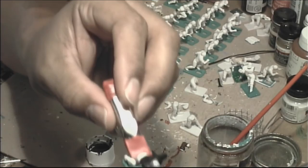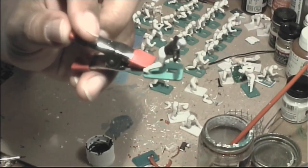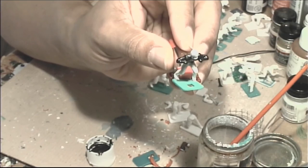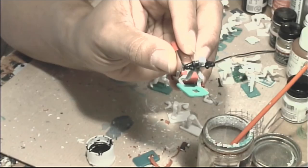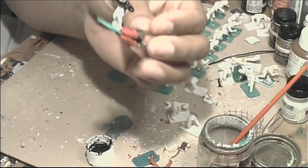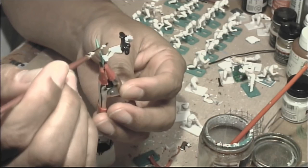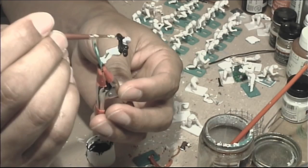We've just painted our jersey black and the helmet silver. If you wanted to paint a college team — say Penn State — it's very easy: two colors, blue and white. You can use this approach to learn how to handle your brush and interact with your figure, and then as you get better at painting you'll be able to try other figures.